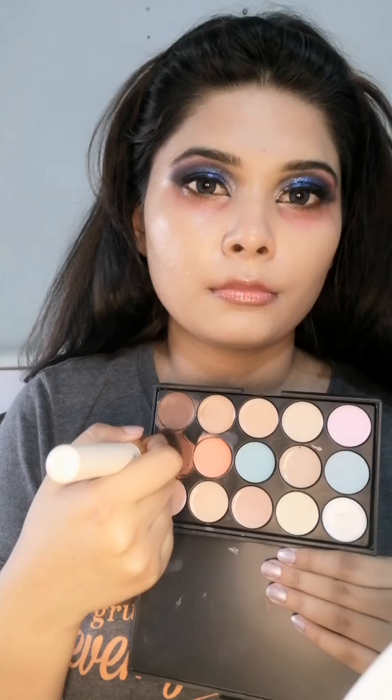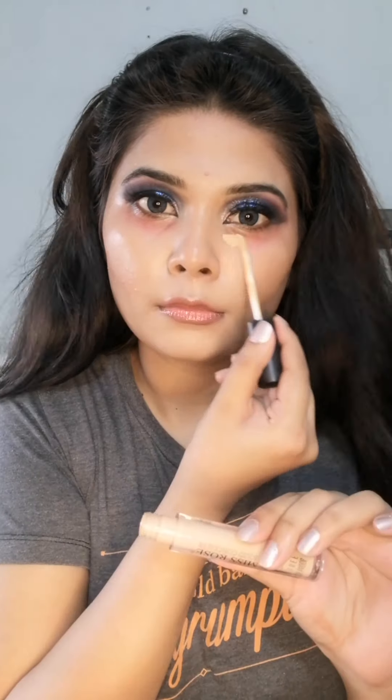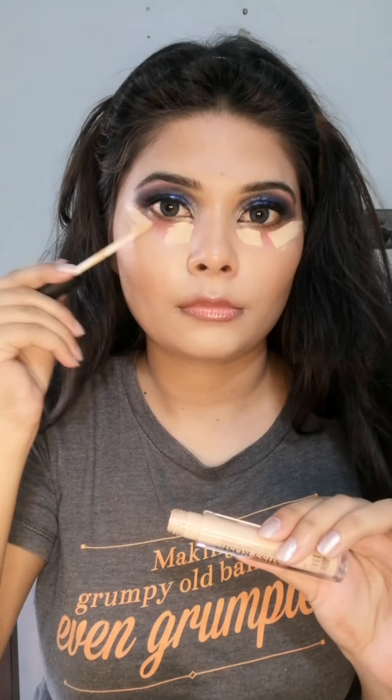Some liquid contour to enhance my features — and yeah, I know I'm looking like a ghost! Then applying some concealer to highlight my face.